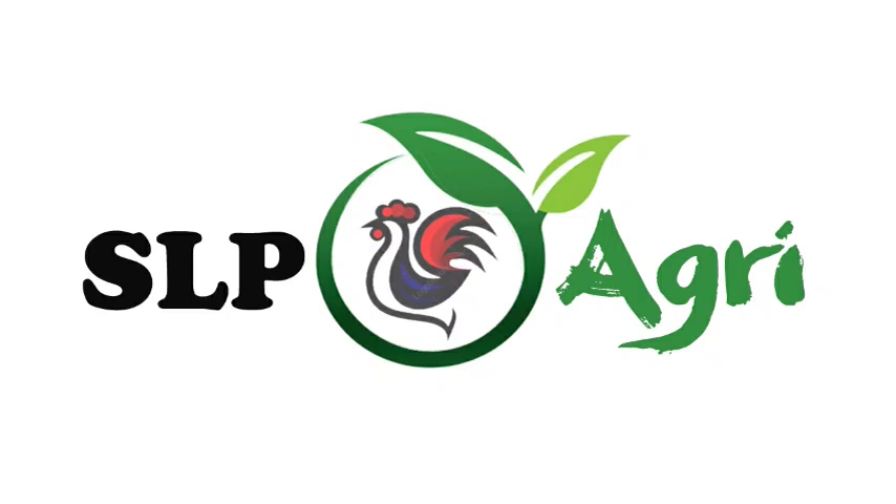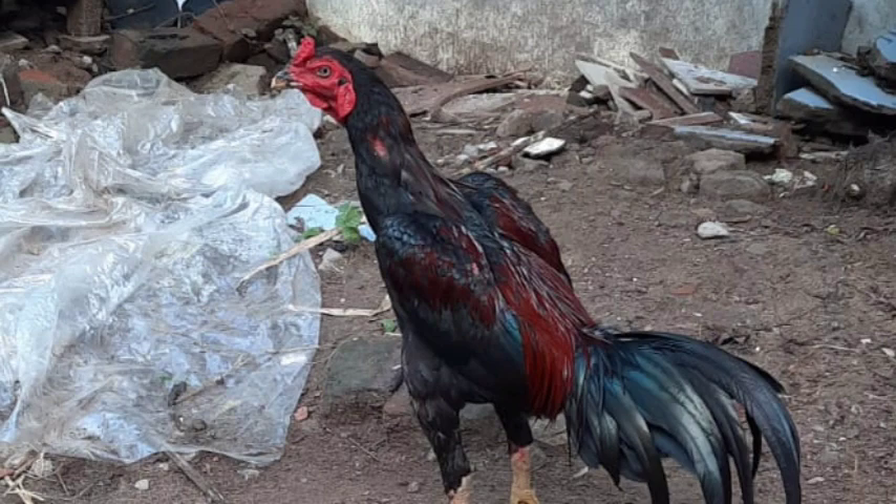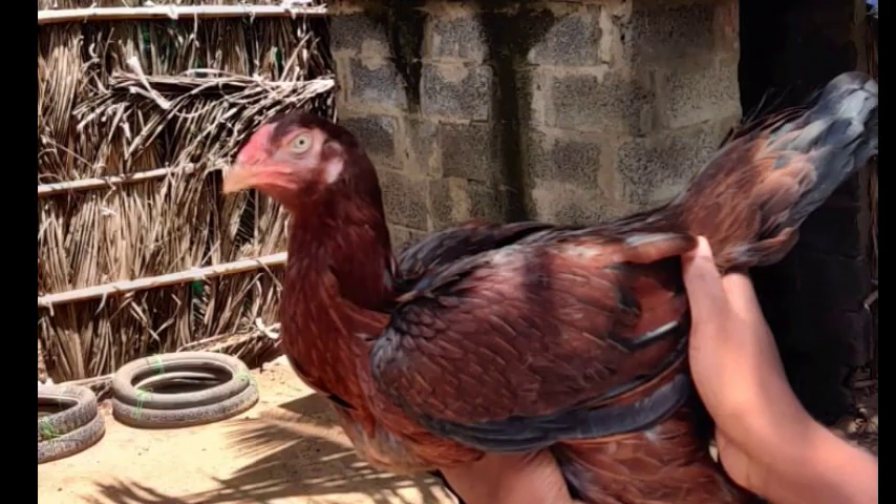Hello friends, welcome back to SLP Agri YouTube channel. I am Mirajish. In this video, we are going to look at a little code in the video. Let's start the video.